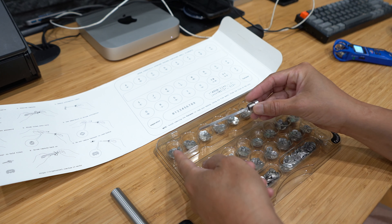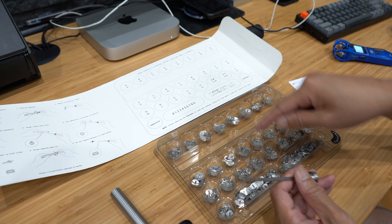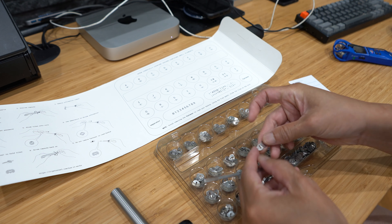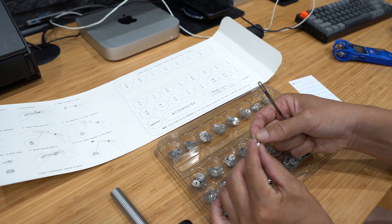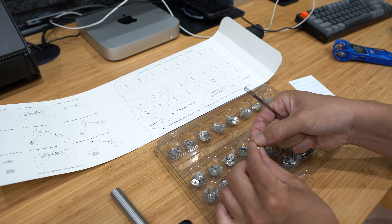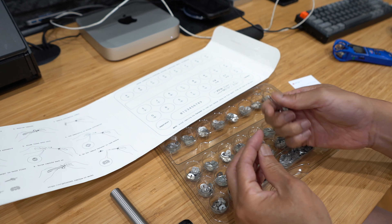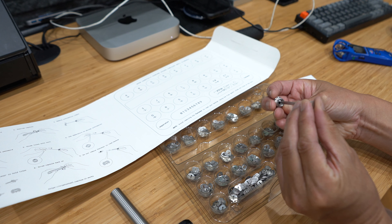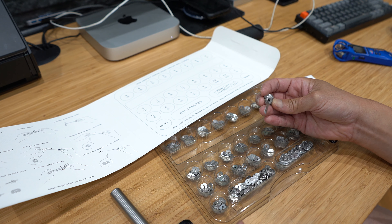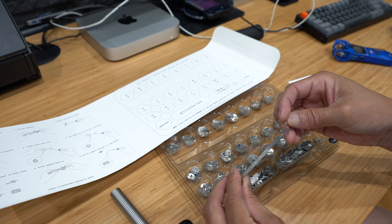Once you get your seed words — there are 24 of them — you basically assemble the words by taking each letter. Let's say the first seed word was 'law.' It's available in both upper and lower case. One side is upper case and the other side is lower case, identified with two dots. So you take the L, A, and W and slide them in — but you gotta put it in backward. If you want to read it left to right, you have to go W first, then A, then L.